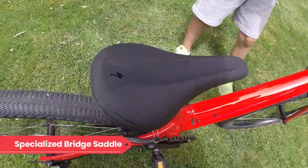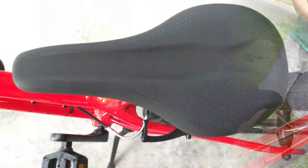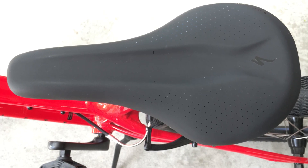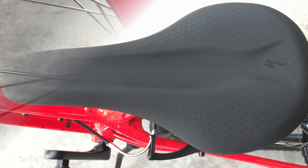The saddle is Specialized's Bridge model, scaled down for smaller people. There's a body geometry channel down the middle of the saddle, offering some relief in the seated position by allowing blood flow to sensitive areas. The padding is quite comfortable, but not overly padded and cumbersome.